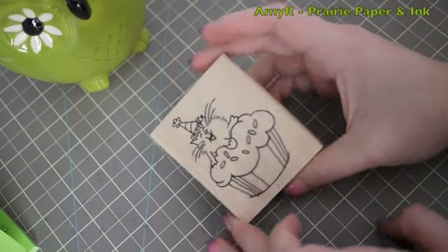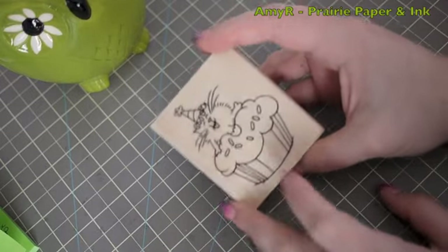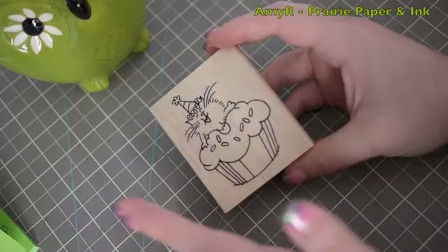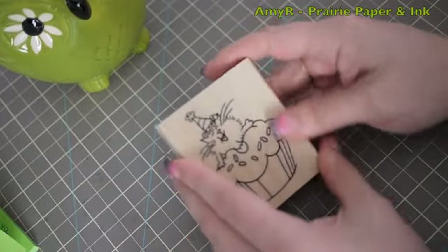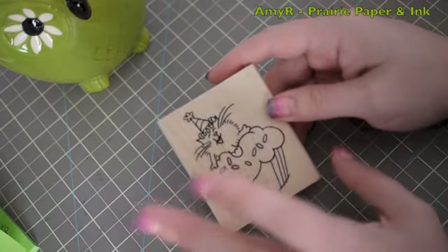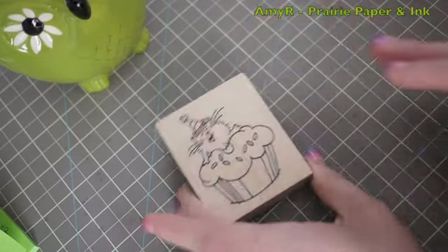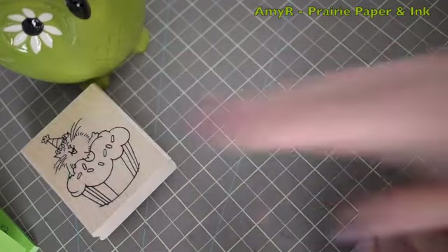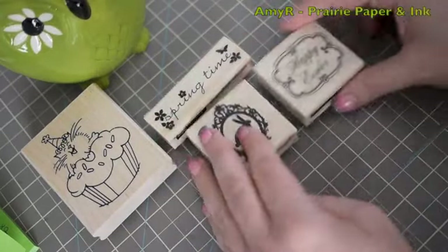They also had all their wood mounted stamps on sale and I came across a little Fluffles cupcake stamp, so of course I had to grab him because he is just so cute and people who know me know I love Fluffles. I don't show a lot of cards with these because almost all my Fluffles images are retired — you can't find them anymore. Anytime I post a card using one I get so many emails from people asking about them.